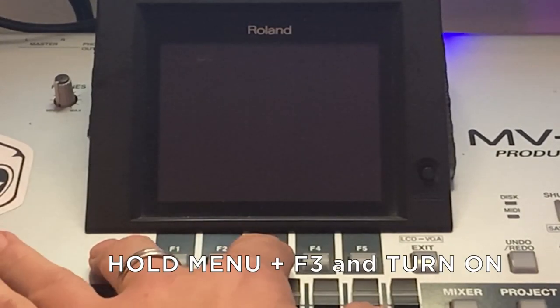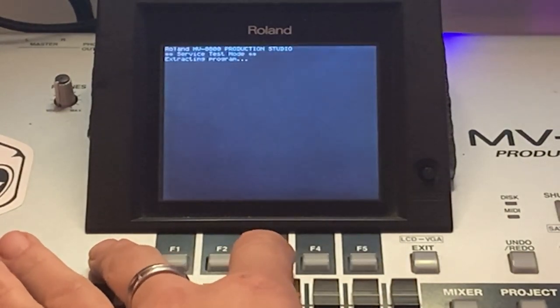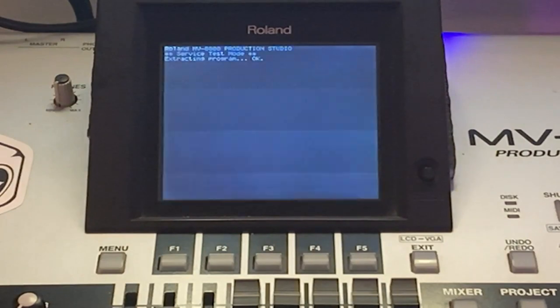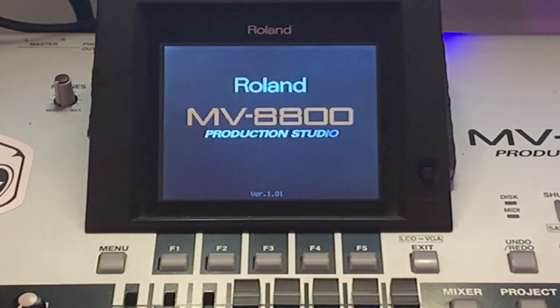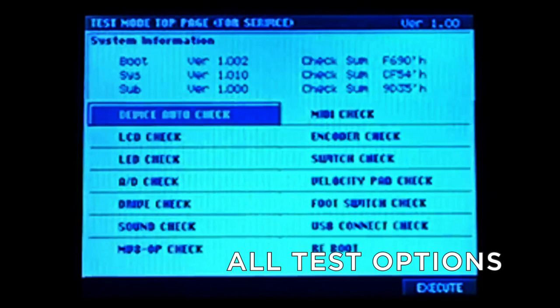The most important thing is to hold Menu + F3 and turn it on. Let's take a look right now. Hold Menu plus F3 and turn the unit on to get into test mode. The system starts automatically and this is the list with all the test options.